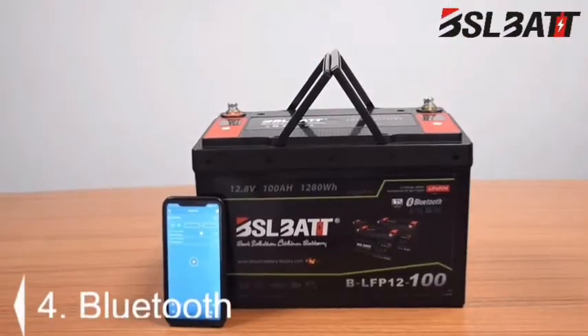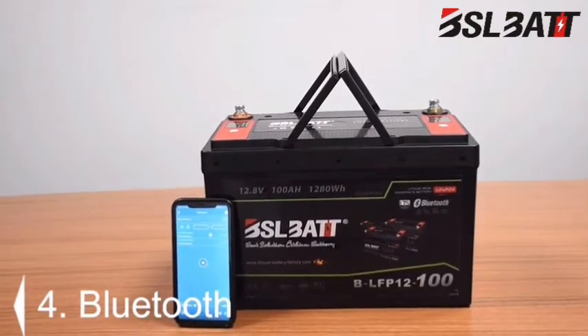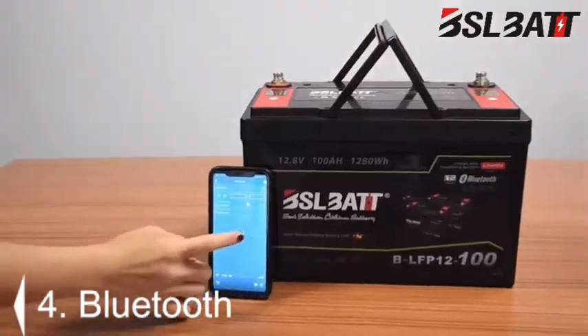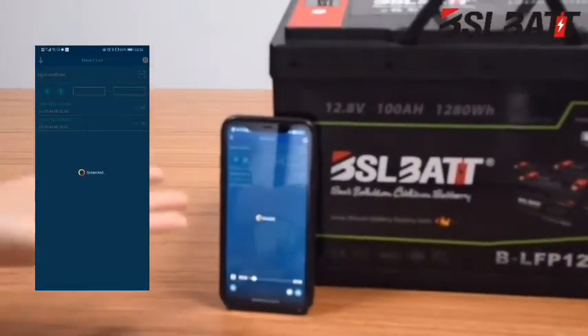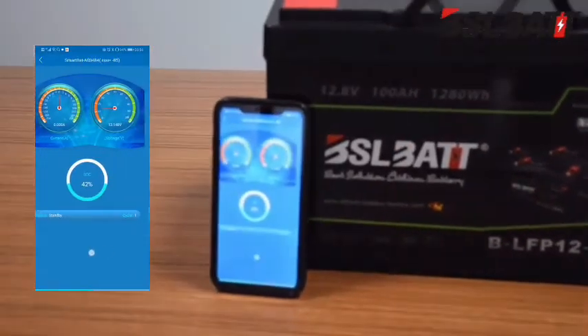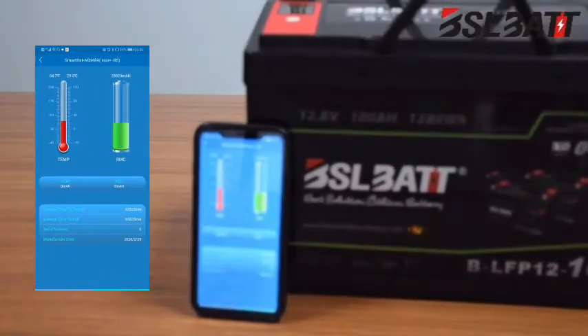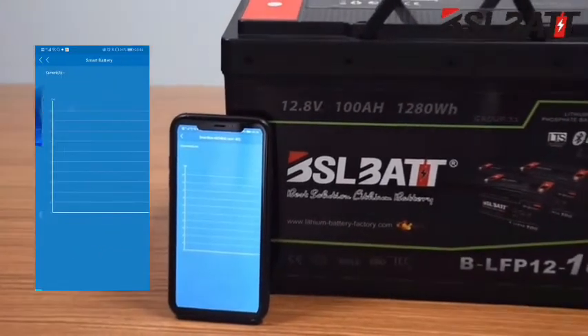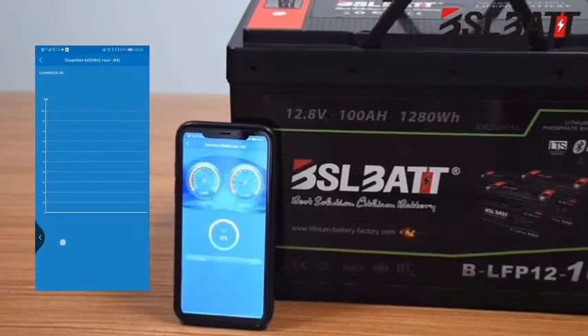Four: with the software BMS, it is also optional to add Bluetooth connectivity to the lithium battery. If you want to check more detailed battery specifications from a mobile app — especially for applications where it is not convenient to view the LCD screens directly after installation — Bluetooth monitoring is available.